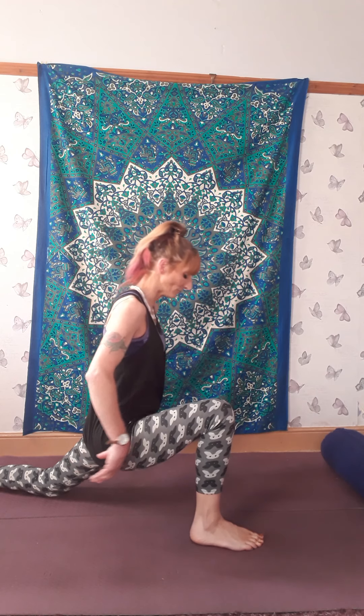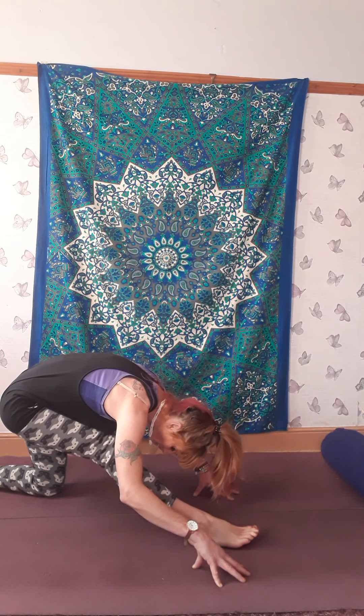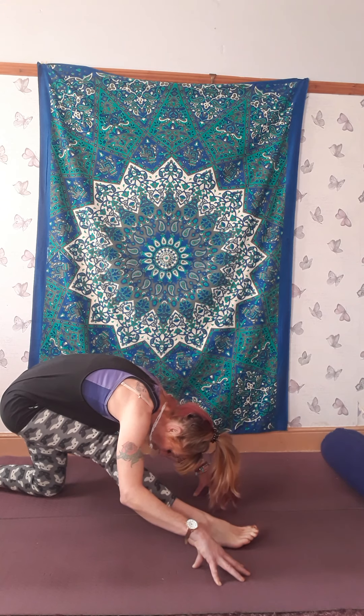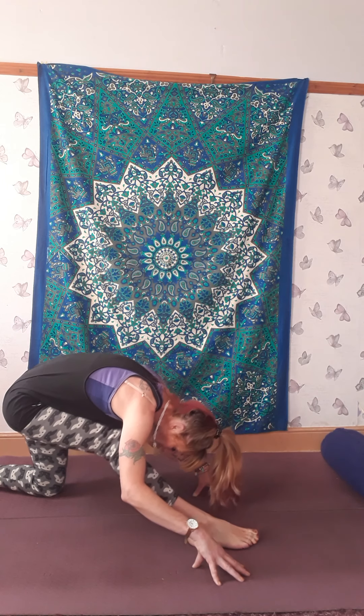Gently release. Bring your hands down and think of pulling your hip back, trying to straighten that front leg — don't worry if you can't straighten it completely. Just feel the release in your spine and stretch out the hamstrings. From here, we're going to come into plank position. We're going to focus on our solar plexus, which is just above our belly button — our center of will and power.